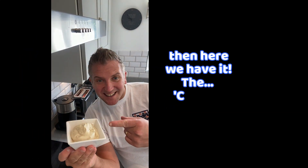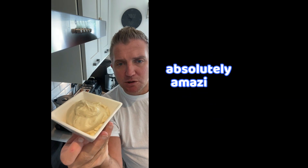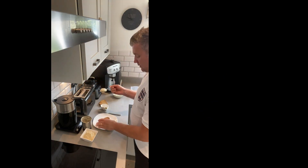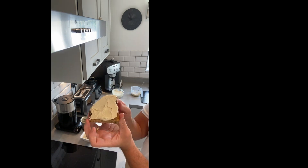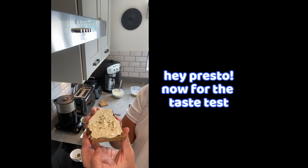Then here we have it — the cashew cream cheese. Absolutely amazing, superb. So now let's put some on some toast. Just garnish with a little bit of chives. And hey presto.